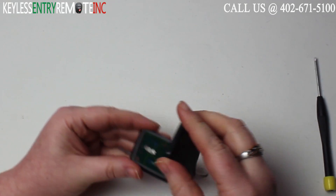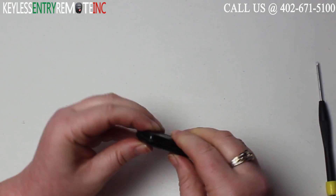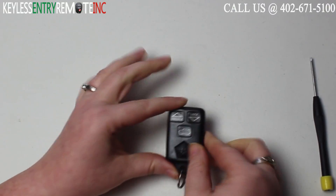Once you have both batteries back into place you can close the key fob by snapping it back together and you're done.